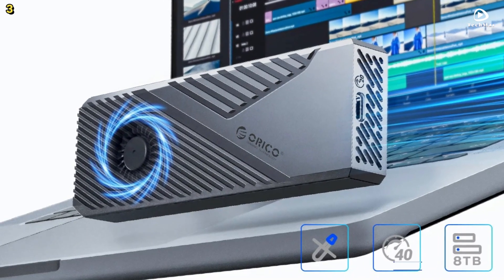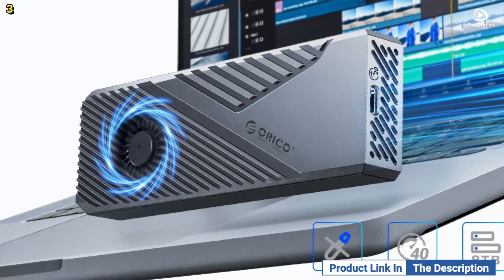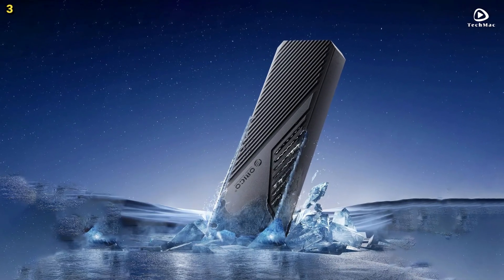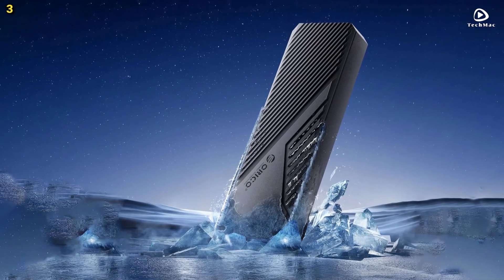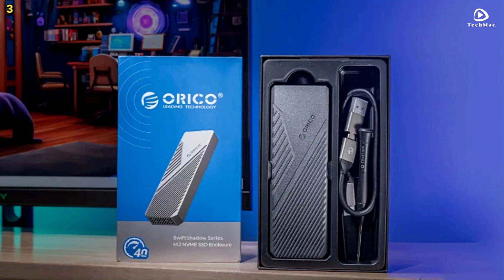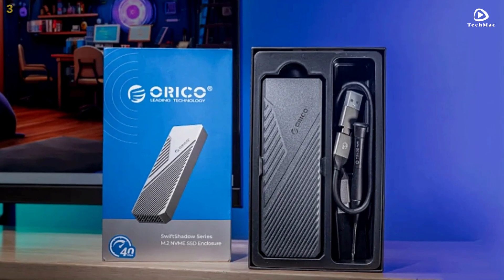The tool-free installation makes it incredibly easy to use — just insert your SSD and you're ready to go. Its compact, durable design and CNC-precision craftsmanship make it a reliable and portable storage solution for professionals and enthusiasts alike.